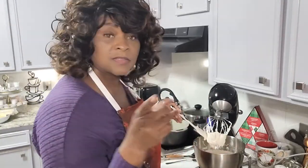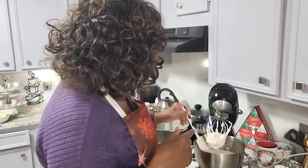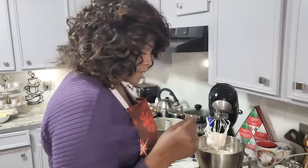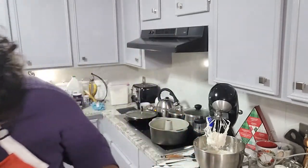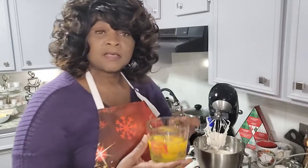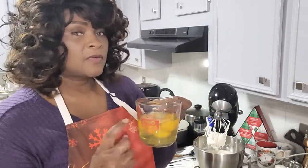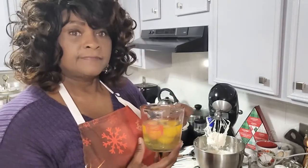I did stop it twice to scrape down the sides. Now we're going to be adding in our eggs one at a time. This particular cake requires six large eggs. I did use brown eggs — if you don't have brown, you can use white, just make sure they are large.